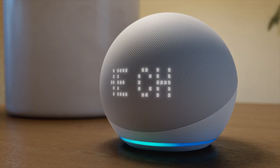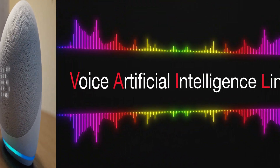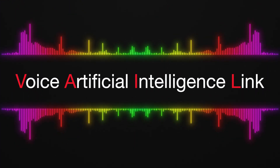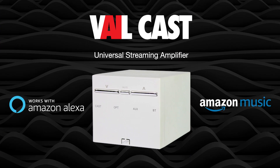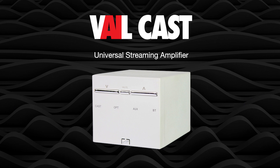Alexa then instantaneously sends the command via your Wi-Fi network to the Voice Artificial Intelligence Link, aka Veilcast Universal Streaming Amplifier, which blasts the music out to the speakers wired to the Veilcast.